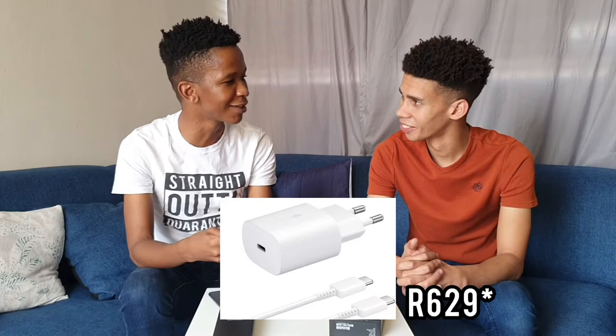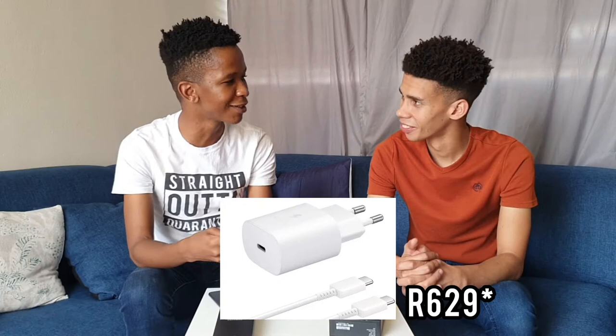The cable is USB-C to USB-C on both sides, which is also a bit of a problem because most adapters out there have the normal USB-A. So you have to go buy the charging block separately. Even though it would be nice if it was included, you now have to go to the shop and buy it.